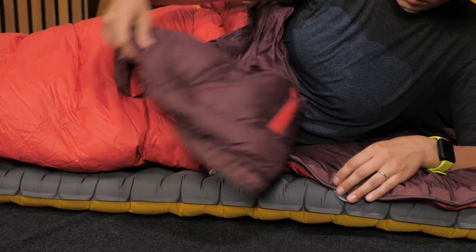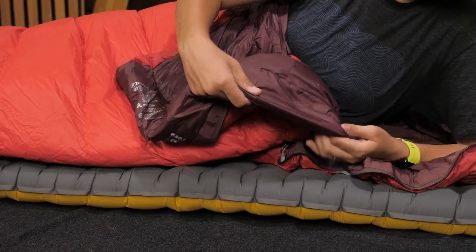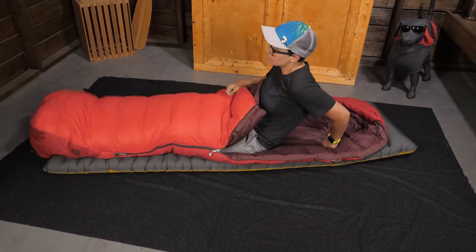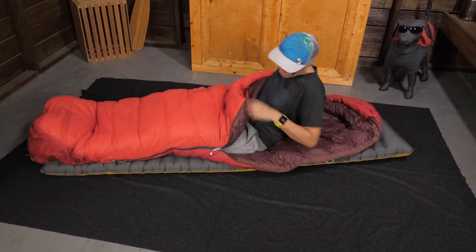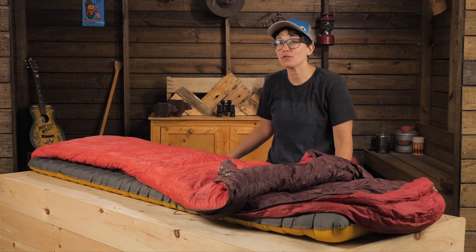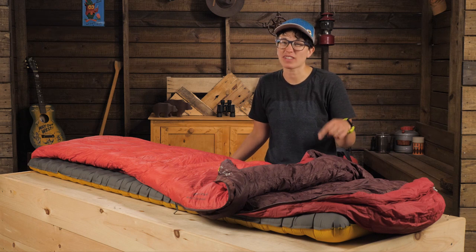To maximize warmth, this bag has an insulated draft tube behind the zipper and it has ground level side seams, so more material is above you to trap in your body heat. It may seem like a small feature, but it makes a big difference, especially if you have ever slept a chilly night in a drafty bag.